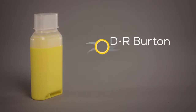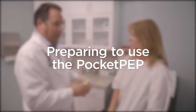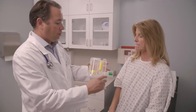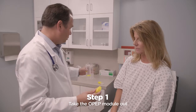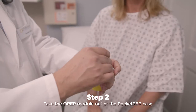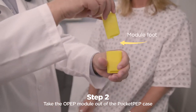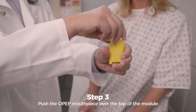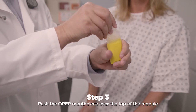Some of the IPEP parts can be used to make a smaller device called the pocket PEP, which you can use to continue your treatment at home. With the back of the IPEP facing you, take the OPEP module out by pushing down on the vents and out towards you. Put the OPEP module in the pocket PEP case, making sure that the module foot goes in first. Push the OPEP mouthpiece firmly over the top of the module and push until it clicks onto the case.